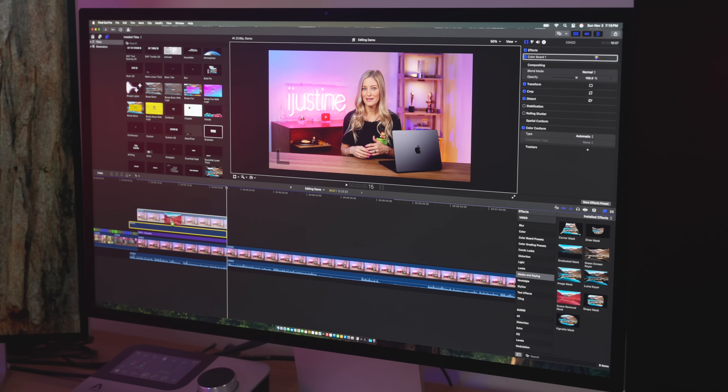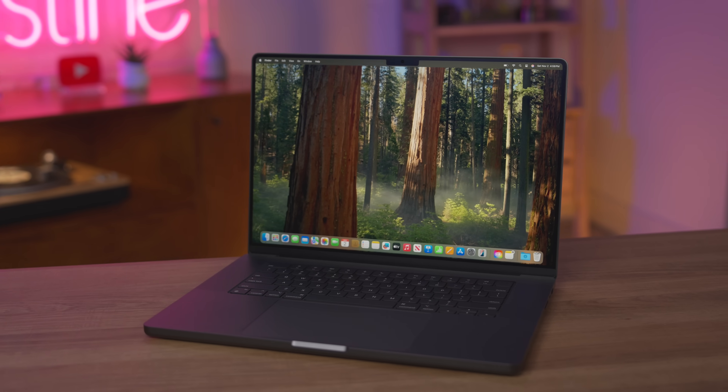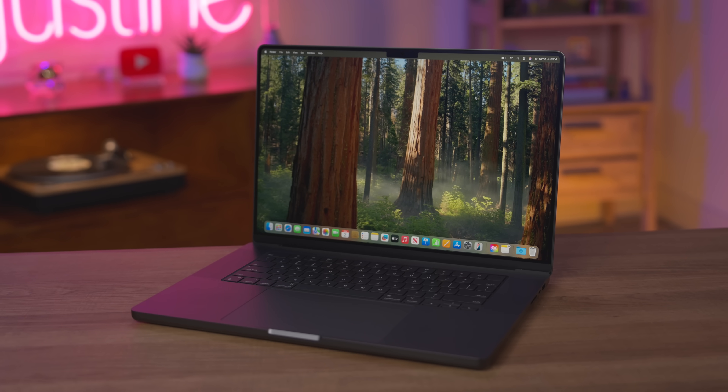I had so much fun testing out the new MacBook Pros with M4. These devices are truly becoming so powerful that most people will never fully use the entire system to its max performance. Thanks for watching — don't forget to like, comment, and subscribe. I'd love to hear what you think about all the new Mac products that just launched. Check out my videos on the new M4 iMac and M4 Mac mini as well.